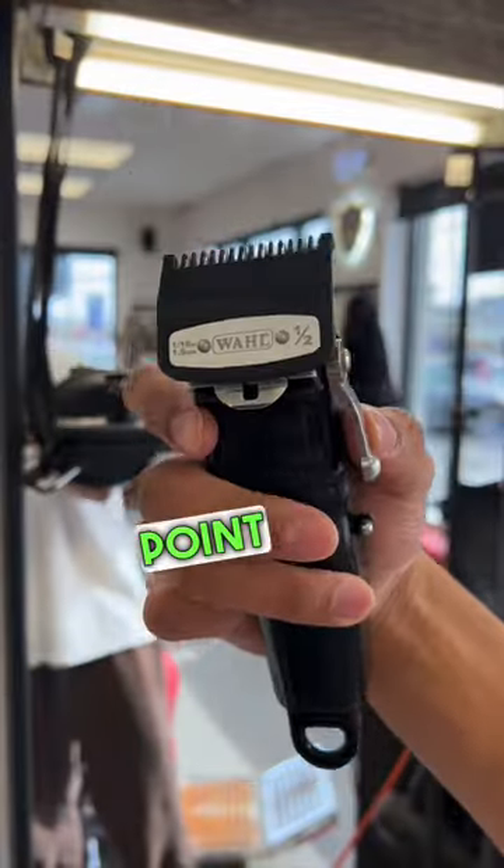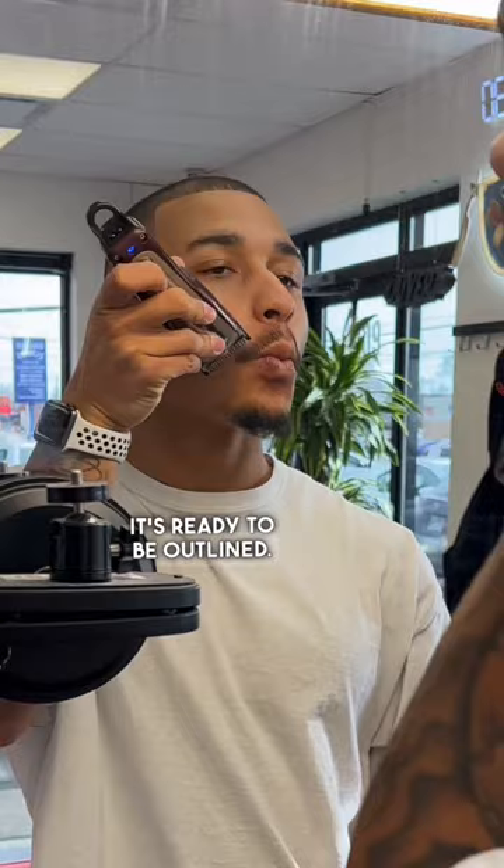First things first, I'm going to use my 0.5 guard with the lever open just to knock down the hair so that it's ready to be outlined.